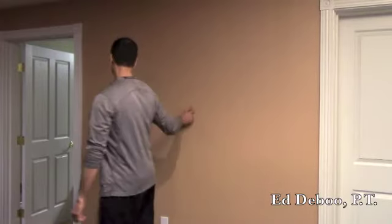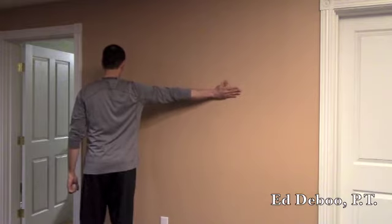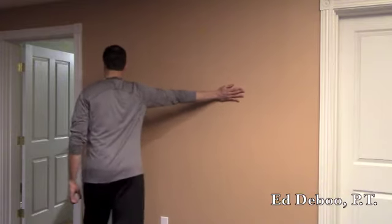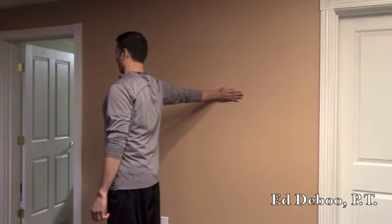Okay, let's try the other side. You start off with your hand pointed, fingers pointed away, thumb tucked in. You're going to walk back until you start to get a little bit of a stretch somewhere in the arm, keeping the elbow locked.